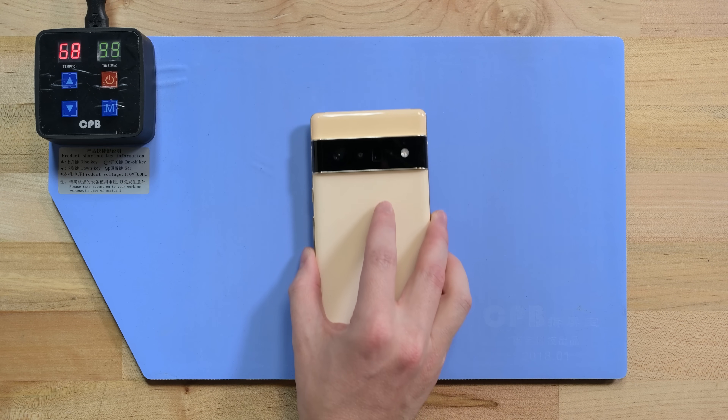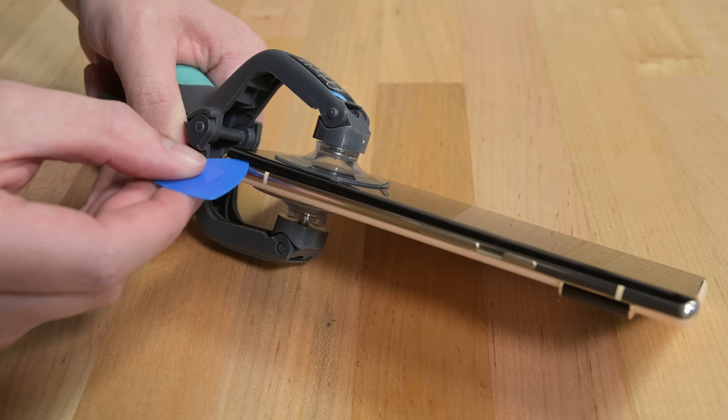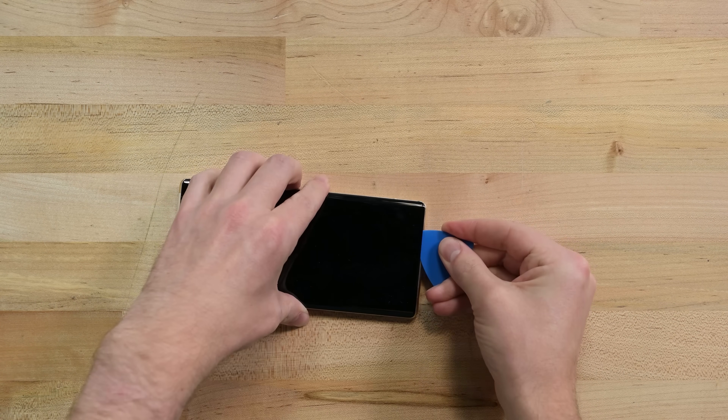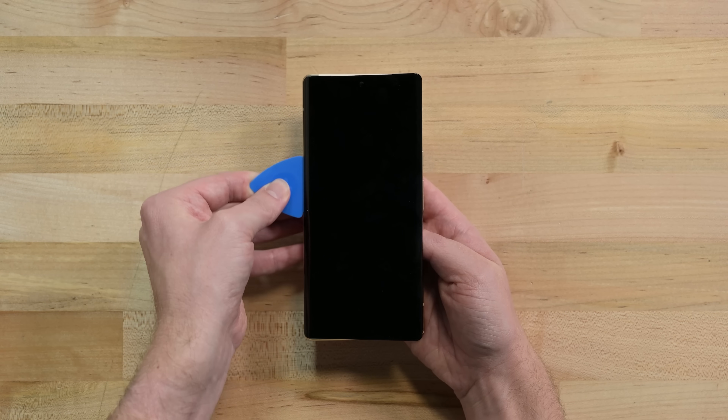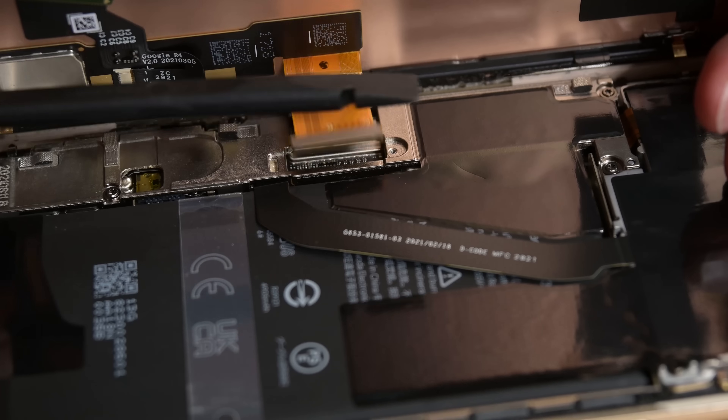To get started, I'll put this Pixel on our heat mat to soften the adhesive on the display. Like iPhones, Pixel phones usually open up on the display half of the sandwich, which means screen repairs are usually easy since they're the first component to come off. Once past all the adhesive, the display can be fully removed by disconnecting this single cable here.